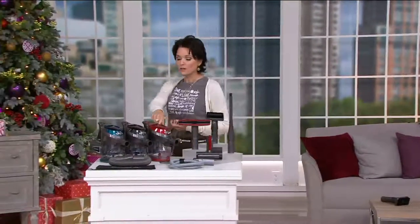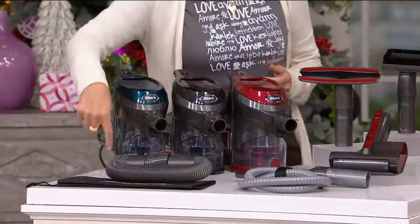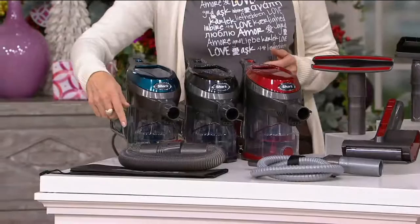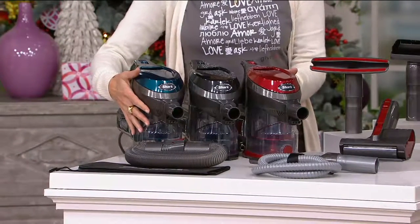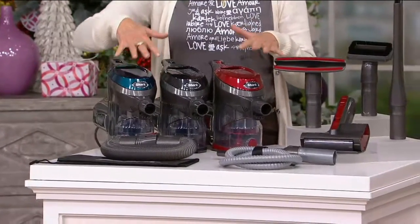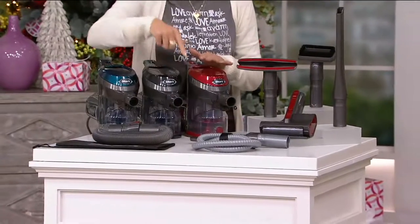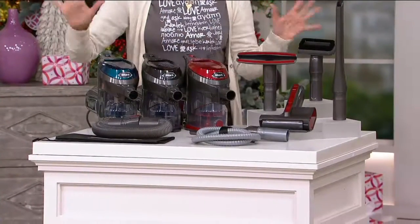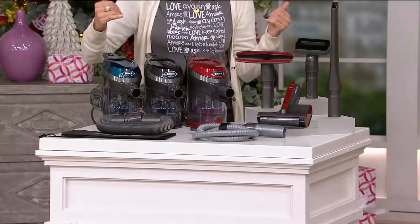We have red, black, and blue — which is really like a teal. We also have the flexible hose that comes with it. This on its own is $99.99 that you can find elsewhere, and it comes with the home and car detail kit. If sold separately together, that's $139.94. Our price: under $80.